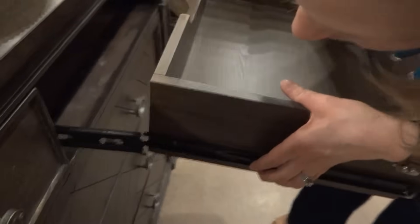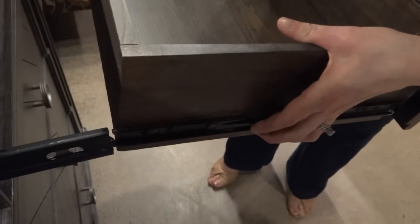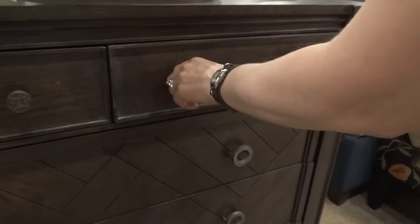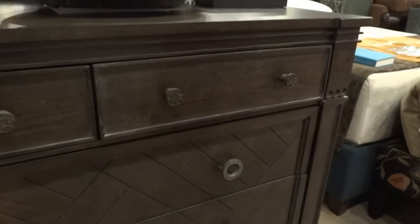Then here you want to just line your drawer up. You've got to kind of roll it a few times to get it to go back in — and there we are.